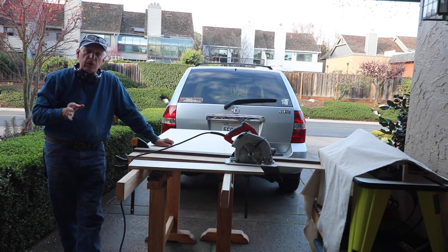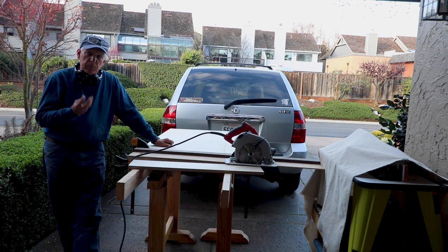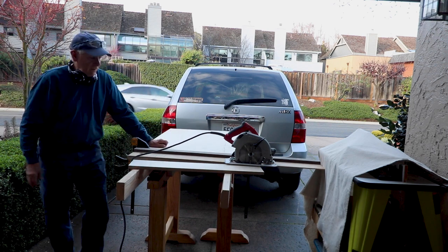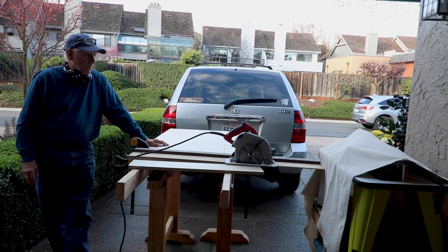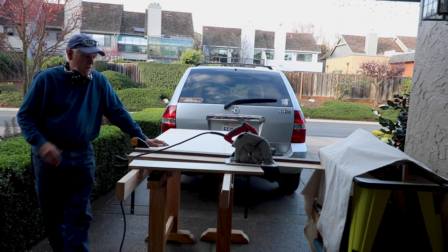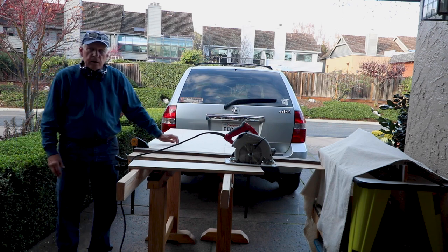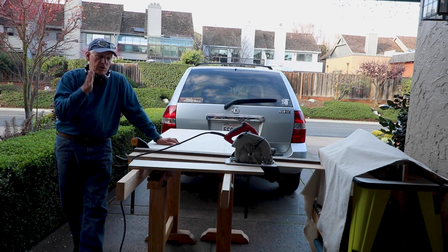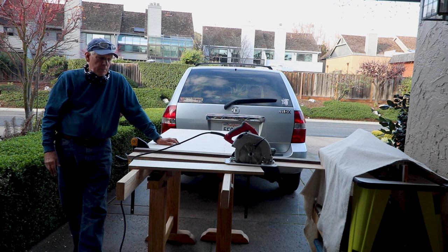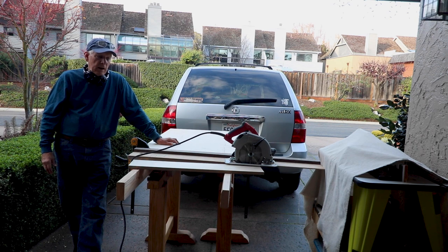I bought some 5x5 Baltic Birch. I have my current sawhorses with Veritas platform saddles, and in those saddles I have eight-foot two-by-fours, giving me a foundation for cutting. I put my 5x5 plywood on here and measured 30 inches — five feet is 60 inches, so 30 inches gives me my two tops: 30 by 60 and 30 by 48. When you cut that five-by-five exactly in half, you get the two pieces you need.